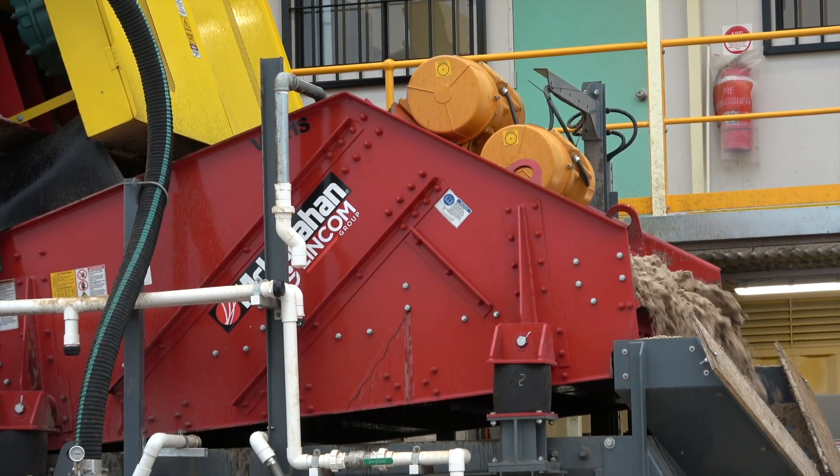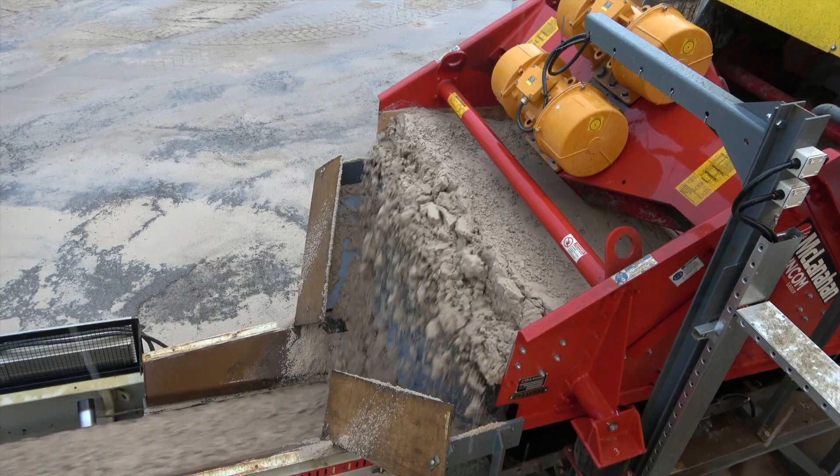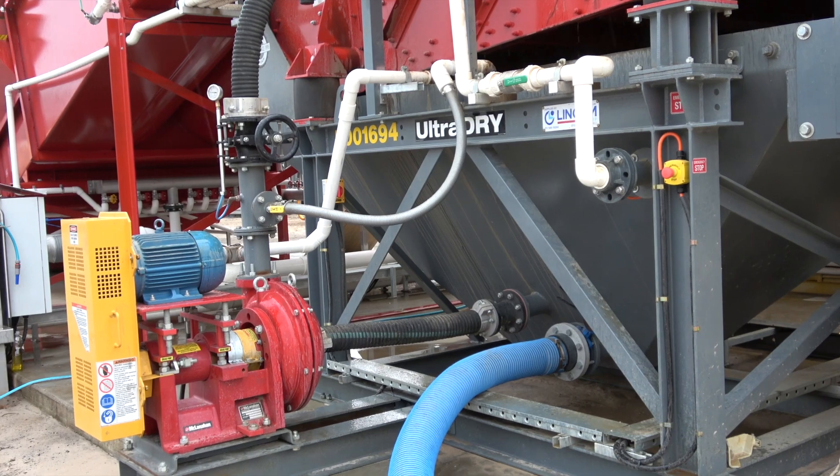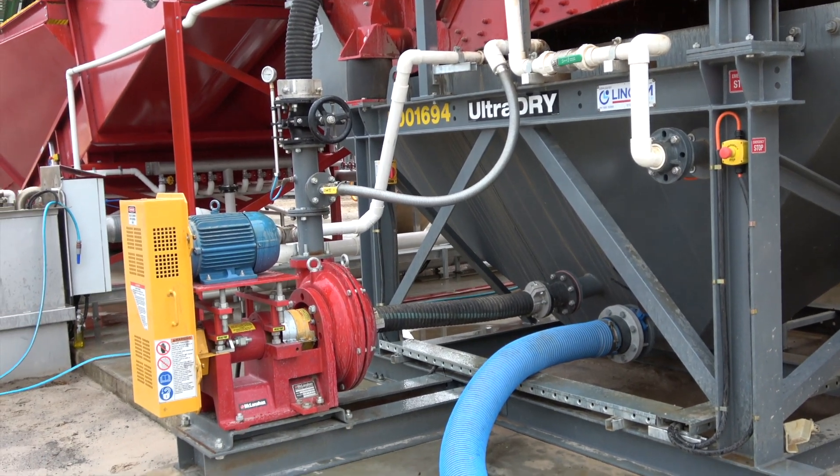The McLanahan Dewatering Screen allows us to keep our stockpiles clean and tidy. We have less water runoff and we're able to harvest that water and reuse it in the wash plant.